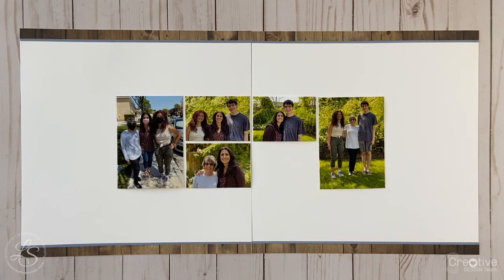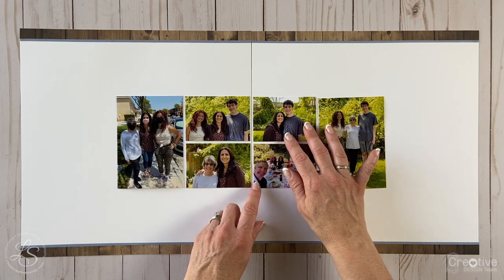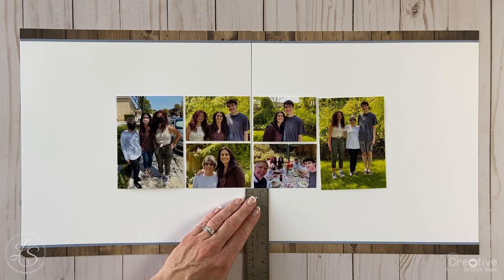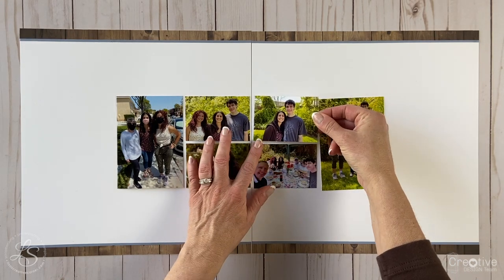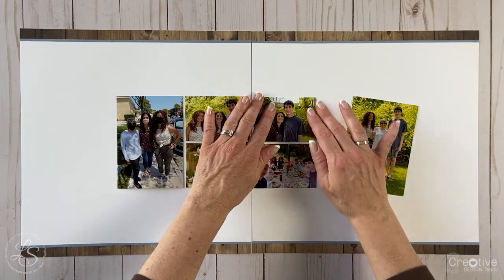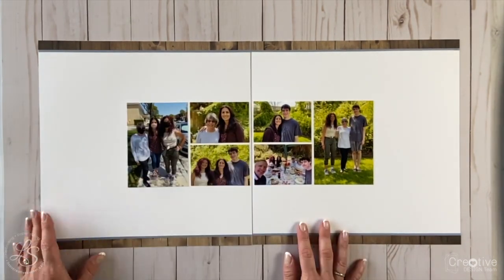Now I'm going to adhere the photos to my layout. Initially I had all the photos butted up against each other, but because the backgrounds were busy with that foliage, they kind of blended together. So I decided to spread them out a little bit and put just a very thin white border on them so they would stand out better. I'm just adhering the photos to the layout now.